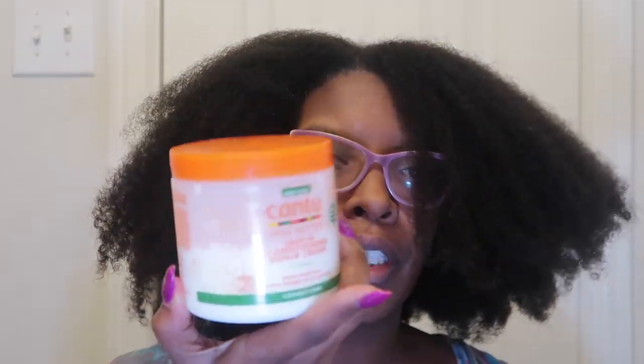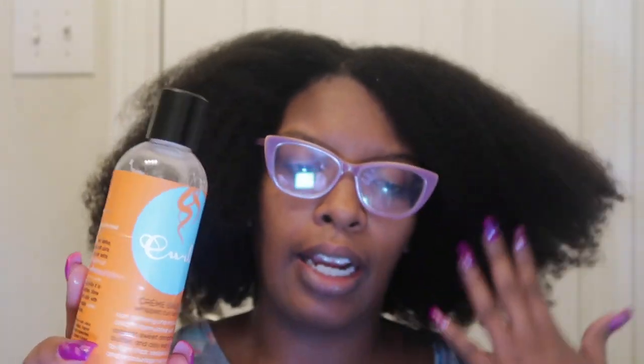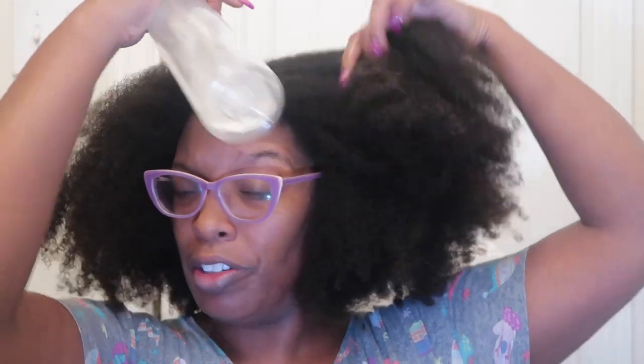We're going to go ahead and start to moisturize my hair. I have two different moisturizers: I have Cantu leave-in conditioner — this is an oldie but goodie — and I also have Curls Cream Brûlée. I'm going to layer these products along with my hair oil and some water. It's not dry but it needs to be a lot wetter than this.